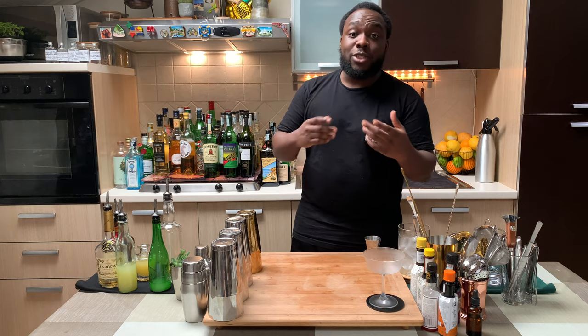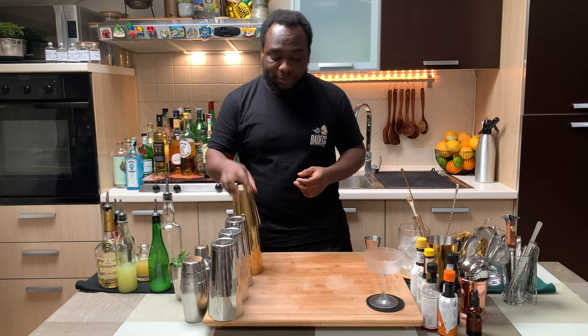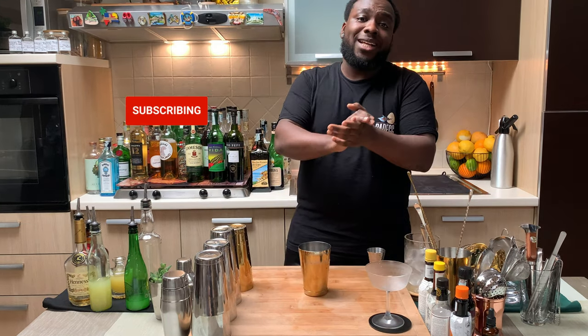Hello guys, welcome to my home bar. My name is Lele and today we're going to make a Millennium cocktail — a very easy drink to make. Let's make one together. This is a shaken drink, so we're going to use a small tin. Before we start, I want to remind you to subscribe, like, and comment on the videos. Thank you so much.